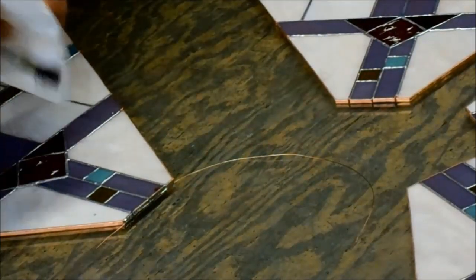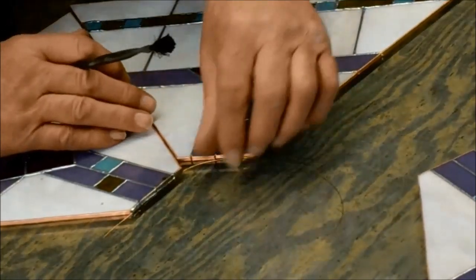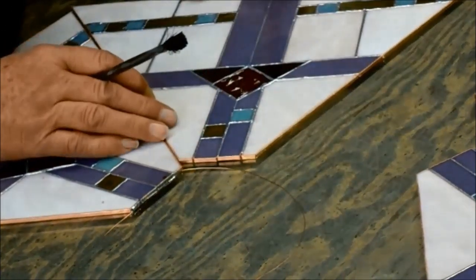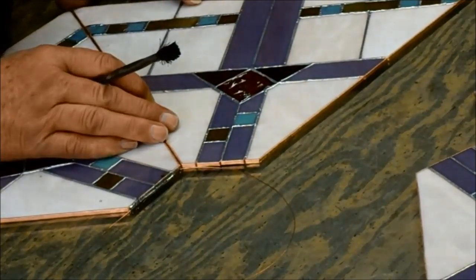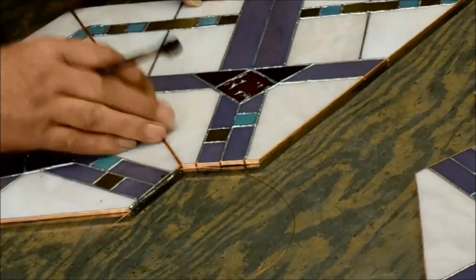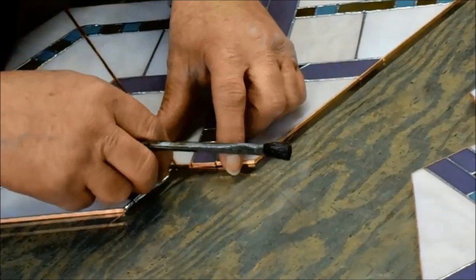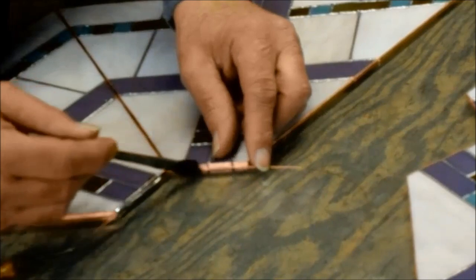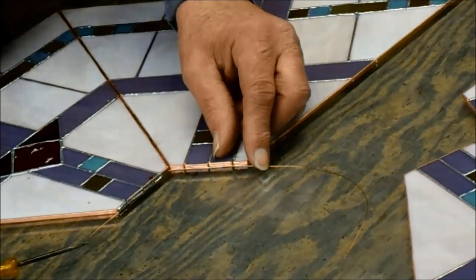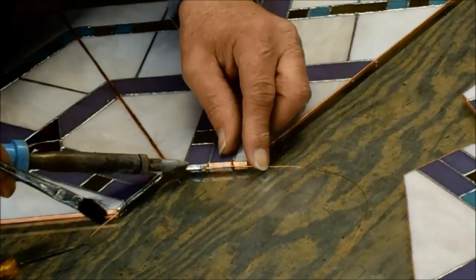If you have trouble controlling the amount of solder you put on the top of the panel, you can always put a paper spacer in between the pieces at the seam, so that you don't solder across that gap. You don't want to solder across the gap — there's a reason for that, and I'll be showing you the reason farther along when we get everything done. It is very important that you don't solder across that gap.